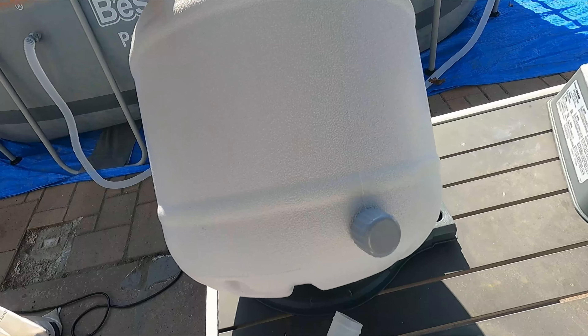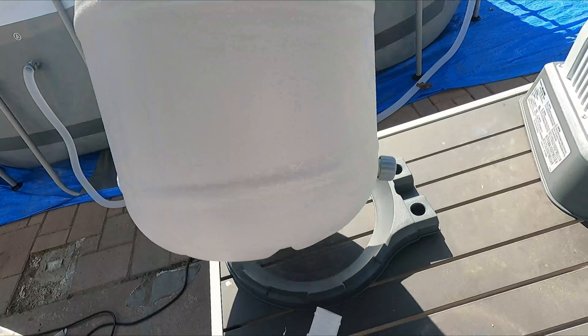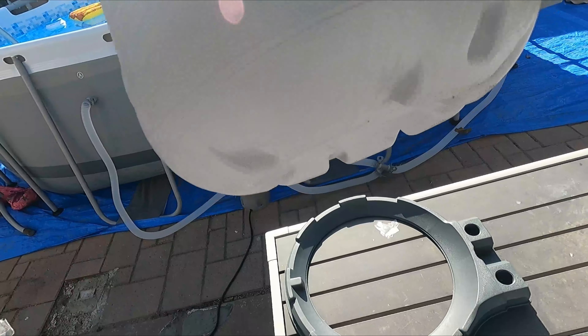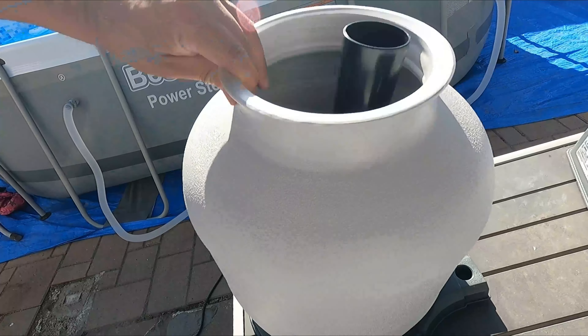We're going to replace this one because we need more power and to generate more pump filtration. So we're going to actually use a sand filter here. If you guys can see it — now we're going to fill it up.